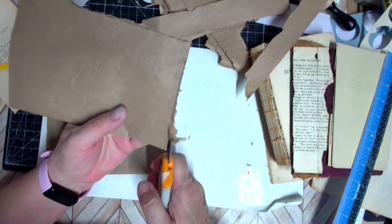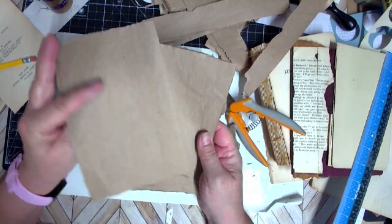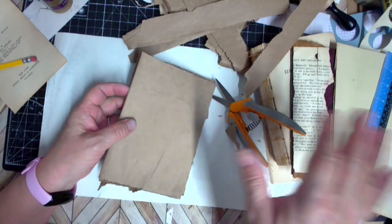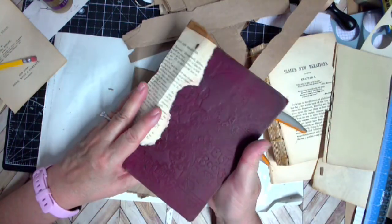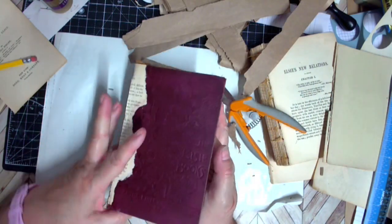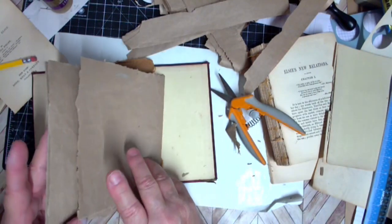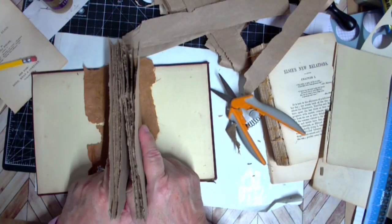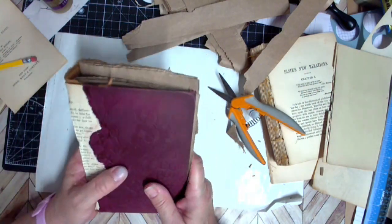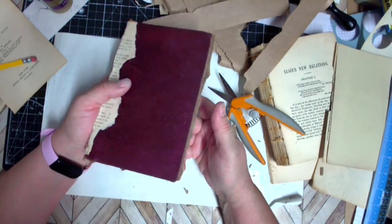Now we have our signatures cut. I'm ready to sew in, after I get the book pages. What I think I'll do is go ahead and glue these in, then embellish a page and glue it down, embellish a page and glue it down. It is a little thin, but I think by the time we get through the end of it, it's going to be pretty thick. There we go — LC's grungy journal, ready to rock and roll.